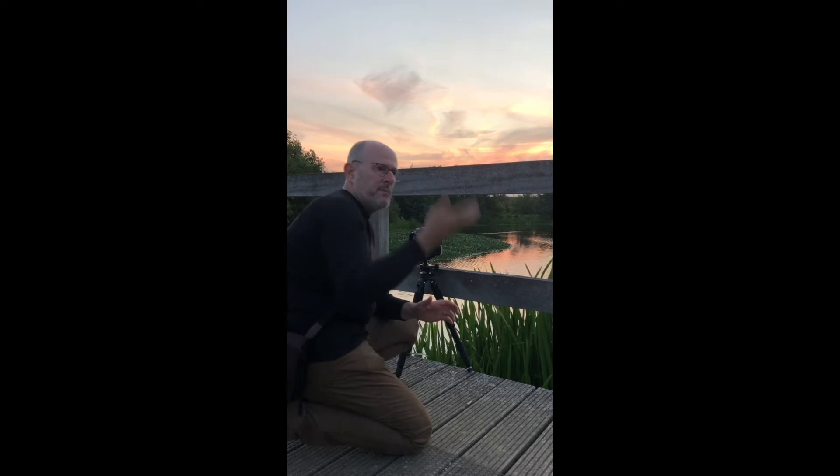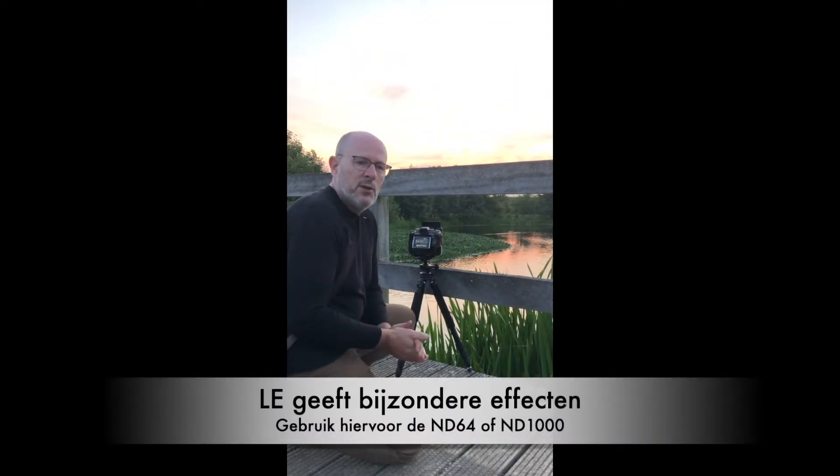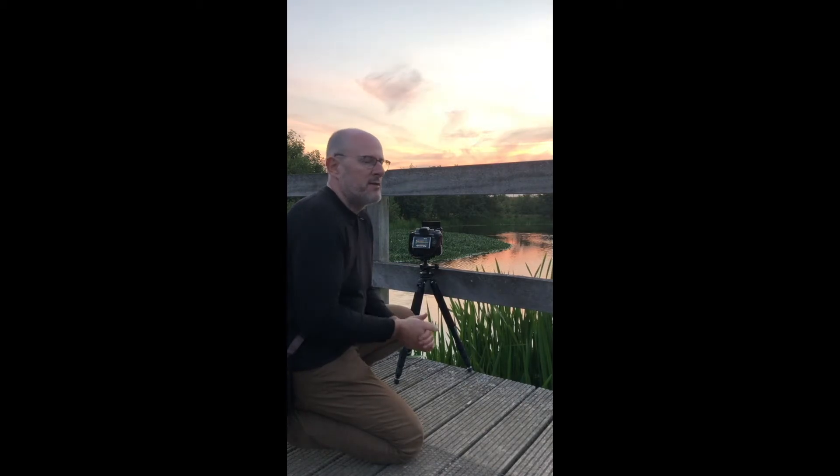If we had beautiful images with the little stopper or the big stopper, we could have used a long exposure, but the clouds are not moving much, so we will not use it. We will just work with our Gradual ND and our polarizing filter.